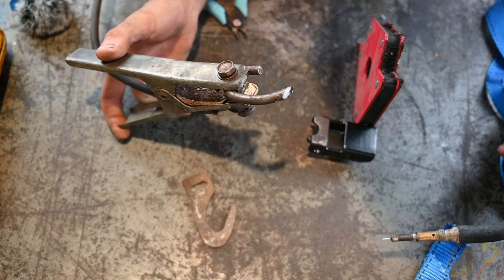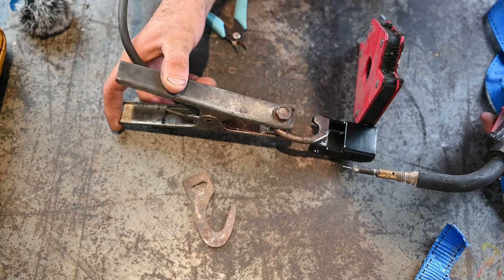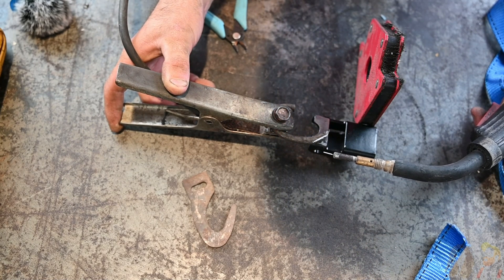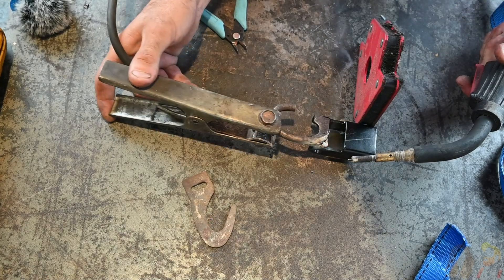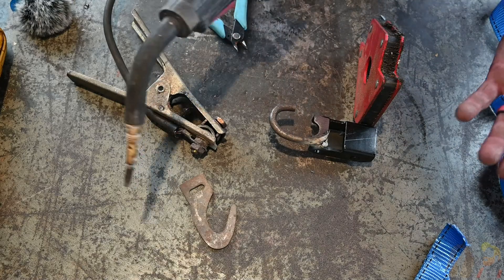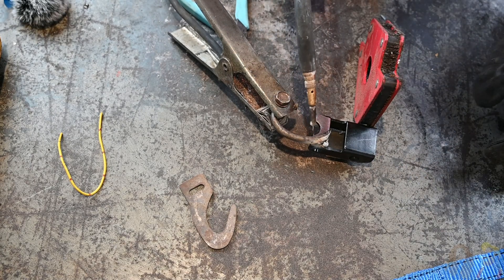Now that I have the hook cleaned up and that buckle ground down, I'm going to go ahead and get this thing a tack. Once it's tacked, I'm going to take a look at it and make sure everything looks straight and square, and then once I'm happy with it, I'll fully weld it up. The welder I'm using is nothing special — it's just a little flux core welder. We'll take a look at that, and if everything looks good, we'll weld it up on both sides. I've taken a look at it and I'm pretty happy with it — I think it's pretty straight — so we're going to go ahead and finish welding this up.